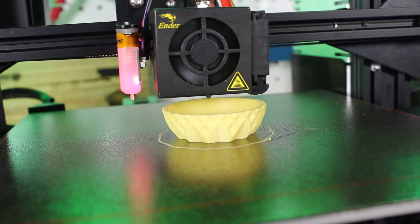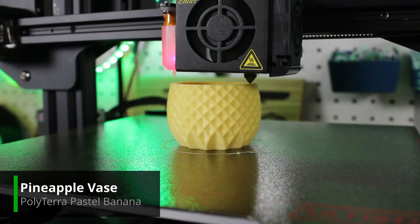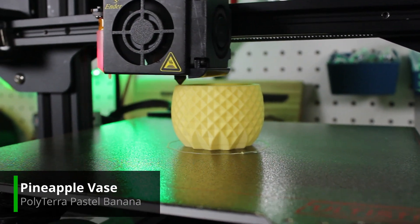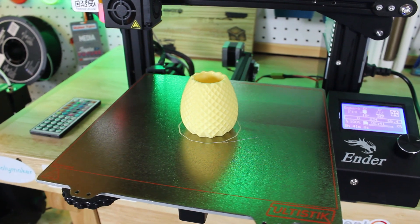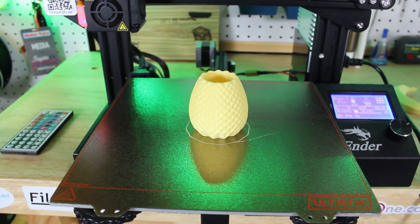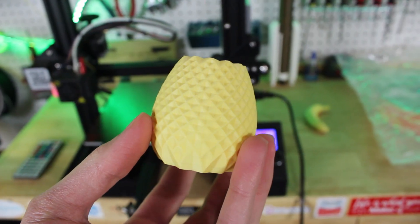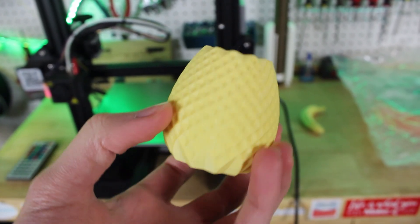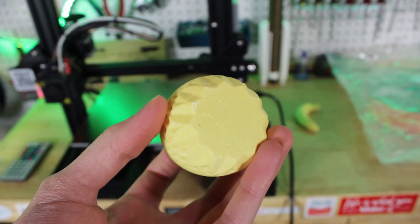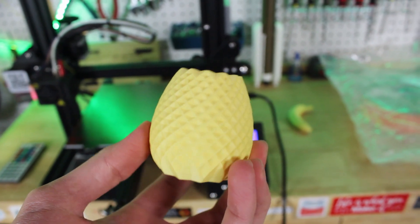Up next I printed a cool little vase which turned out pretty well. The bottom surface finish with my ultra-stick flex plate looks awesome, and the layer lines look great. The matte finish is super, super present here. If you look at the little ridges of the pattern on this vase, they look very sharp and very clear — overall a great print with the Banana colored filament.